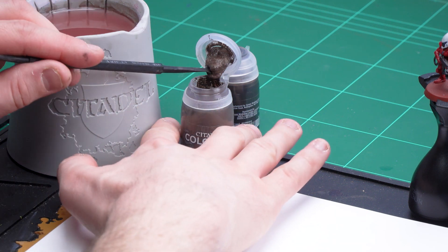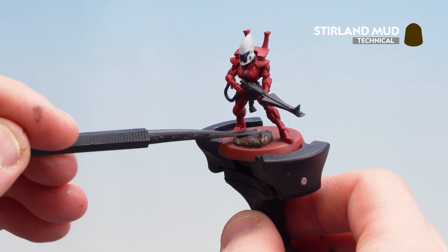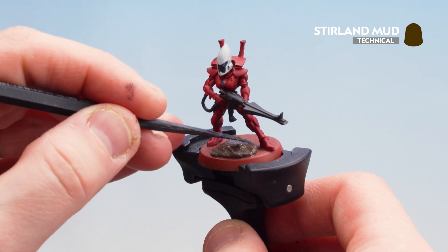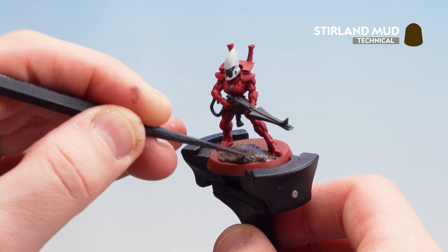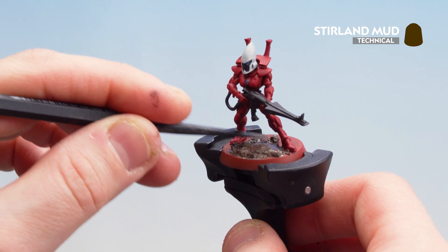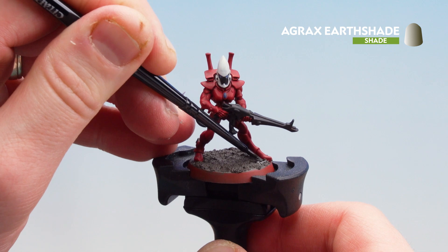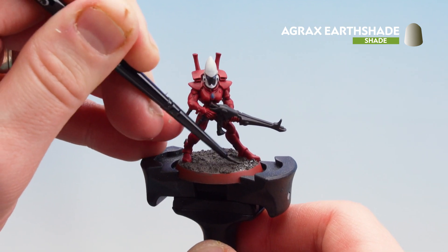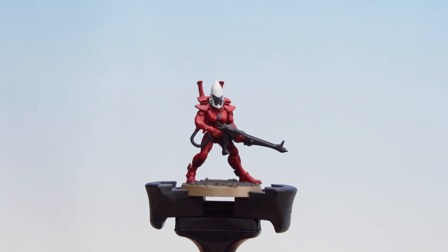We're now going to move on to basing the model. We're going to start with Stirling Mud — once that's applied and dry we'll coat over with Agrax Urshade. Using the large scoop side of the texture tool, get that loaded up and start applying it to the base. Use the large side to dab it down first, then switch to the smaller side to be more accurate near the feet. Leave it to dry for around an hour. Once dry, apply Agrax Urshade over it to give a little bit of depth. With the base picked out and the rim painted Steel Legion Drab, the base is now done.